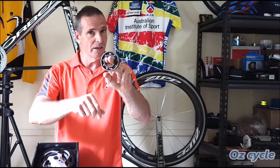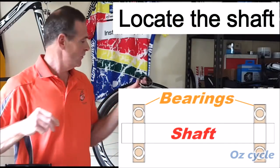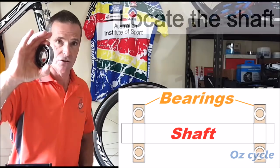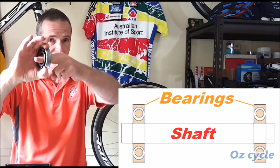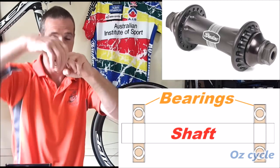Now, the three purposes of the bearing in our bicycle. The first one is to locate the shaft. For instance, in our hub on our bicycle wheel, the outside is attached to the shell of the hub while the inside has an axle going through, and the wheel rotates around the axle which is stable.